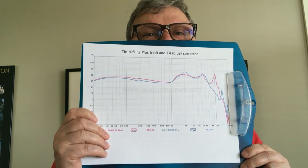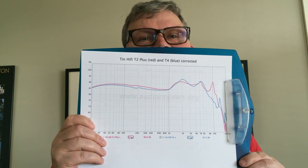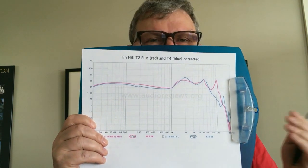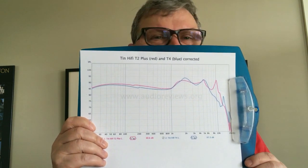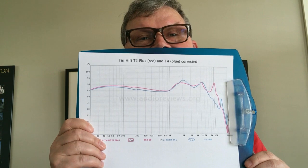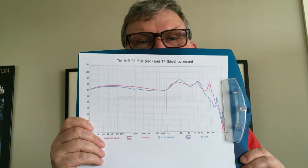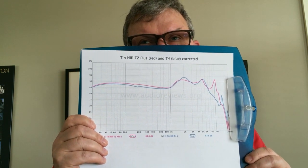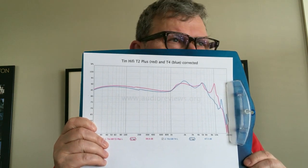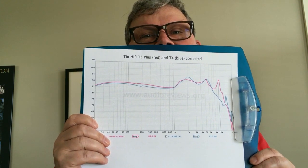Looking at the graphs, the T2 Plus is in red and the T4 is in blue. Up to 1 kHz they're pretty much identical, though the T2 is a little bit warmer with 1–2 dB more upper bass/lower midrange — making it the warmest Tin HiFi earphone I've heard. But climbing up into the upper midrange at around 2 kHz, the blue T4 curve rises higher — that excess energy thins out the lower midrange and vocals. The T2 Plus handles this much better, giving richer and more sumptuous vocals.